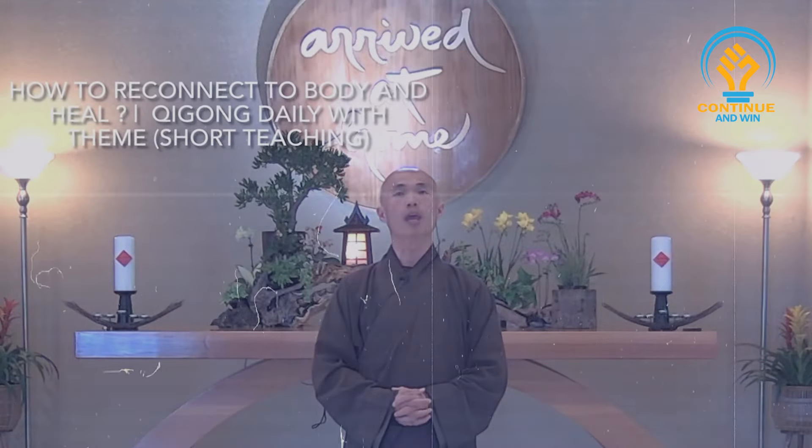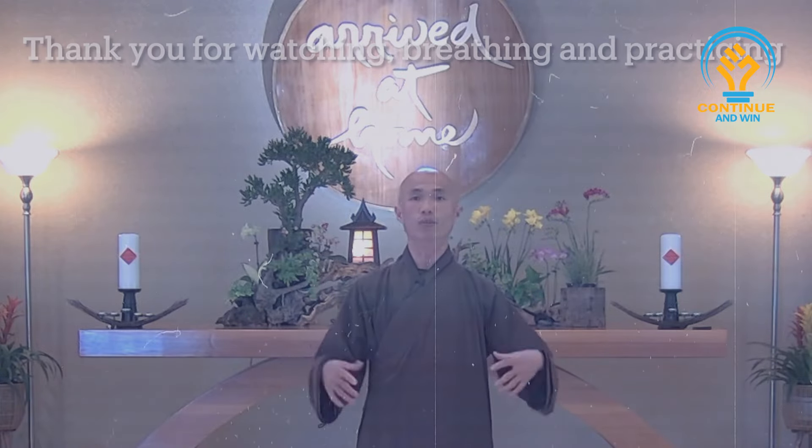We can do exercise in such a way that we can connect to the body, connect to your breathing, connect to your movements — so that you feel the breathing and the movements come together. You practice in such a way that you feel joy and peace right away. So the exercise is not only for the body, but it can benefit the mind. You feel joyful, you feel relaxed, you feel peaceful. That's why you feel healed in your heart.